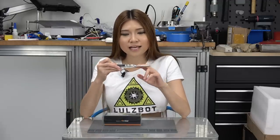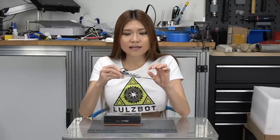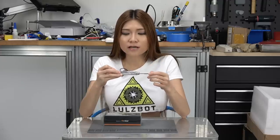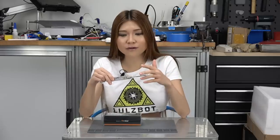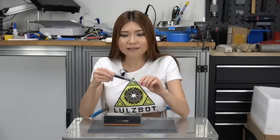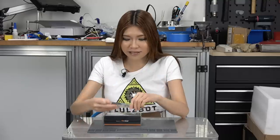Last time I showed you guys the TS100 soldering iron, and it has been great. I've been using it for a couple of weeks and it has been very pleasant because first it's open source and it has firmware for you to change. They have custom firmware you can go online and modify. I haven't played around with it but I'm looking forward to it, and the price is reasonable. I think every maker should get one of them.